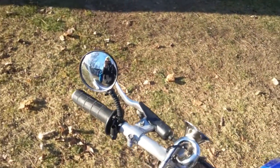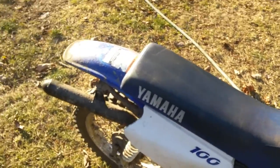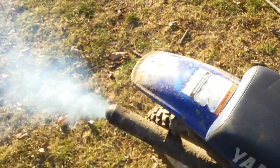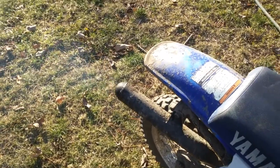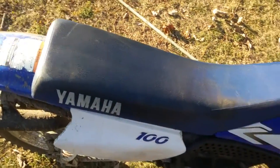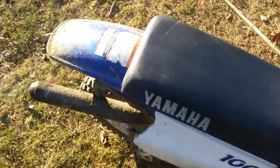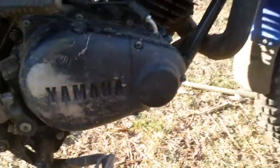So I put a mirror on it, I don't know why, but I did, and I also added a horn. I'm going to rev-bomb it for you guys so you can see a lot of smoke. Ready? It doesn't sound too good — I saw smoke starting to come out.